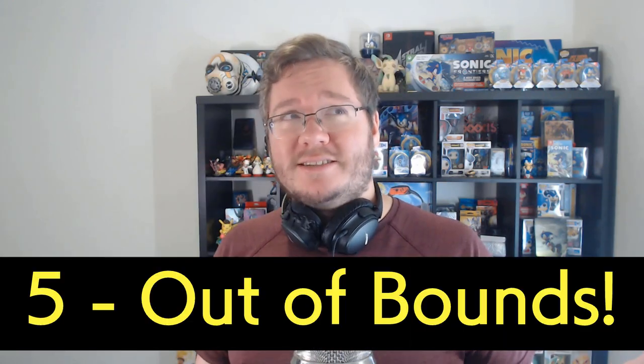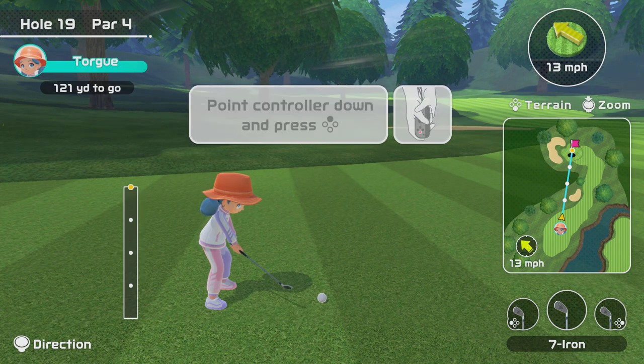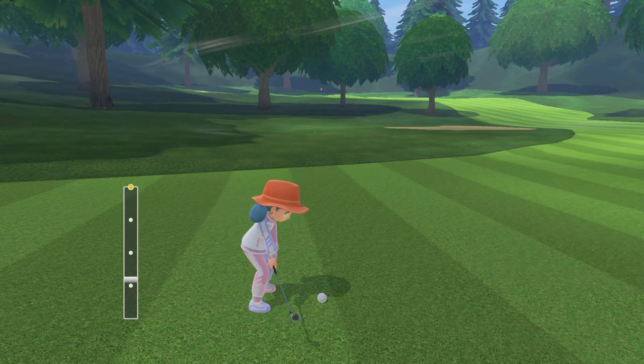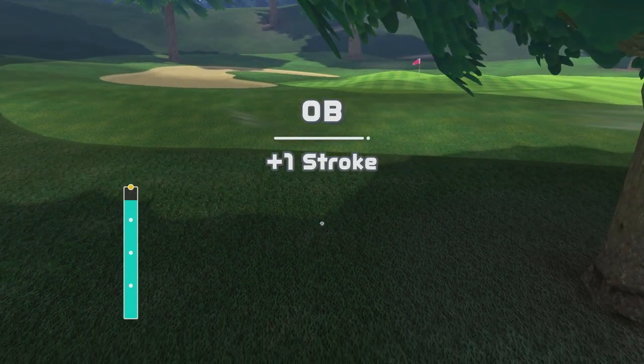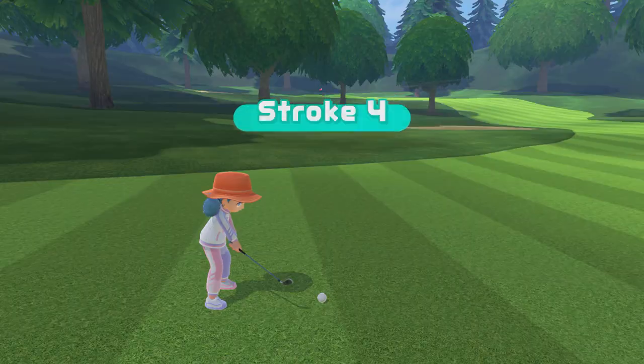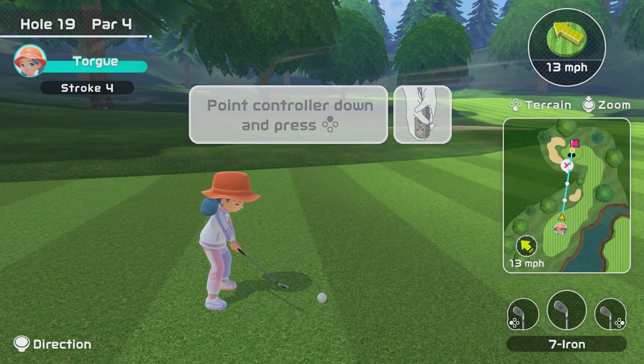There are out-of-bounds areas that don't actually look like out-of-bounds areas. If you watch from the special course in the offline single-player mode, you'll see there are a few different shades of green. The darkest green right here is out-of-bounds. Getting out-of-bounds puts you back to where you were and adds an extra shot onto your score, essentially killing any chance of getting under par for your round.